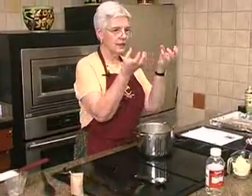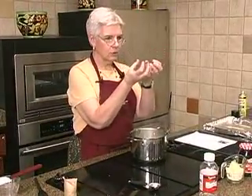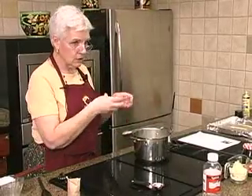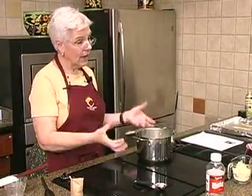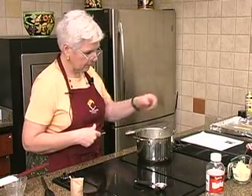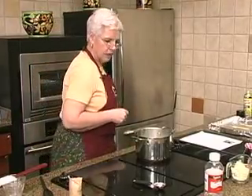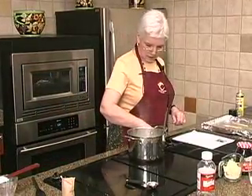When you use an electric stove, it heats up and then it cools down, then it heats up and cools down. So it takes a little bit longer. With a gas stove, it would just keep heating, so you want to make sure you don't have it on high all the time or you'll burn your liquid before it's ready. It's up to about 200 degrees — we'll let that go for a little bit.